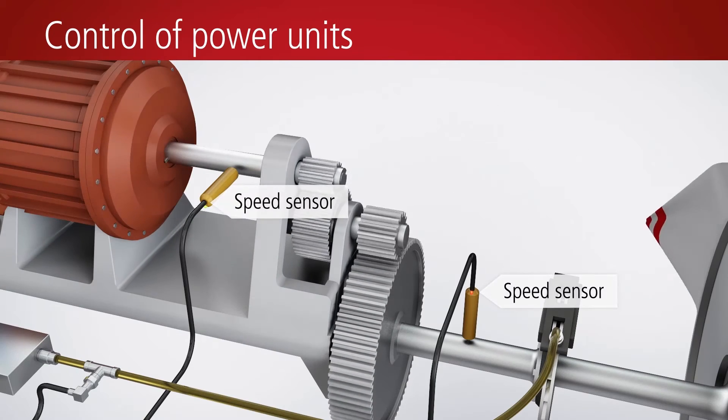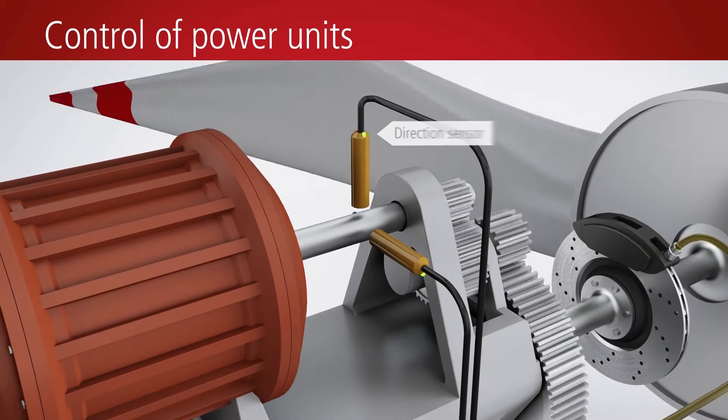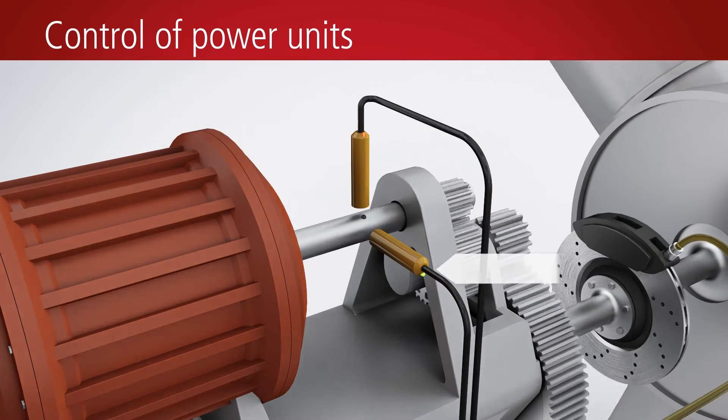The two TACO inputs of the EP8309 can be used for measuring the speed of one or two drive shafts. If two inductive sensors are used on a shaft, the direction of rotation can be determined in addition to the speed.